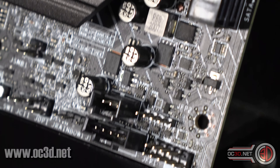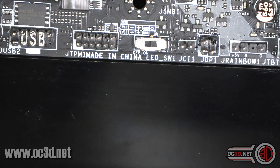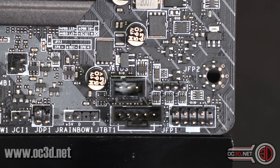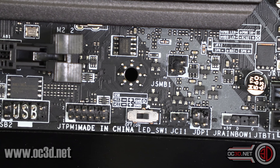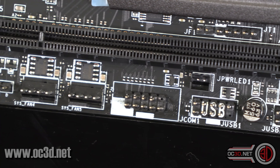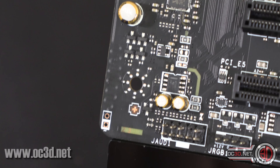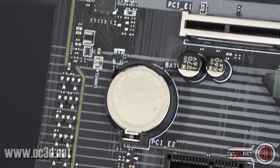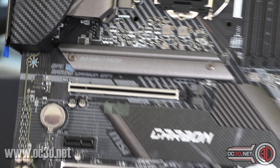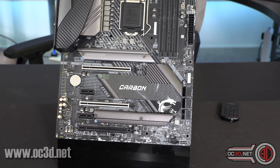Coming back down to the bottom, there is another addressable RGB header just there. There's an NED switch — maybe that means we can turn the LEDs on and off, which would be interesting. A couple of USB 2 headers, then another two fan headers. Front panel audio header as we come across. Scanning up, you can see the Japanese audio capacitors. And just up here there's another fan header. A couple of M.2 slots underneath these curvy heatsinks, which is nice — and the design is mirrored in both positions. I kind of like the look of that.